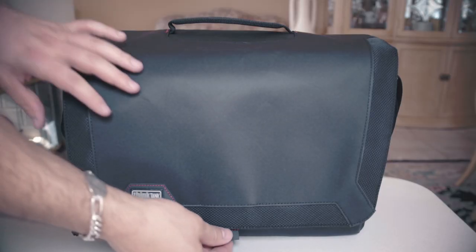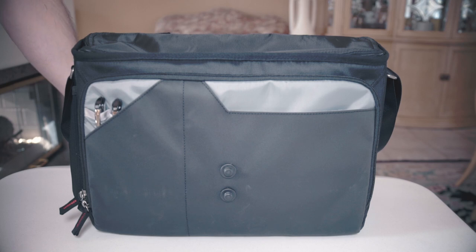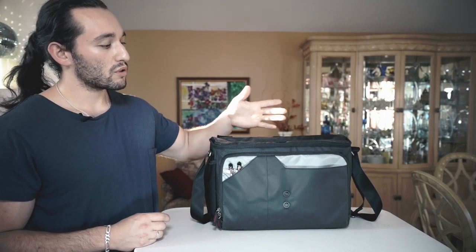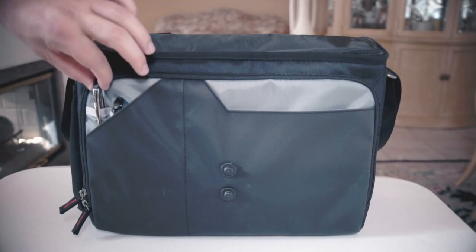If we move to the front of the bag, we have a little tab here that we can just pull down, and you'll notice that the flap becomes loose and we are able to open the bag. As soon as we open the bag, you'll notice that we have a little pocket here meant for maybe carrying passports, wallets, or even just a little journal. We also have another pocket here meant to carry pens — that's a nice feature there.